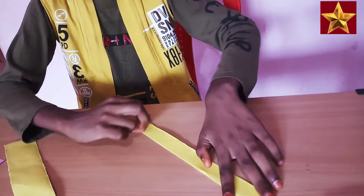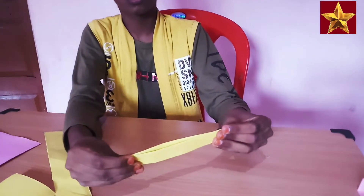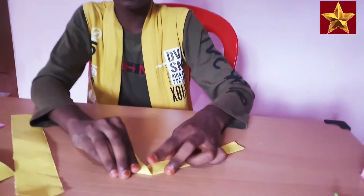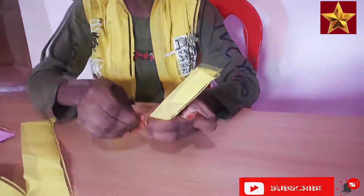Place it nicely and fold into two halves. Take this and fold like this. Do the same.